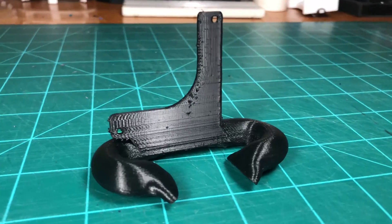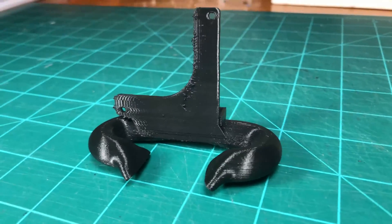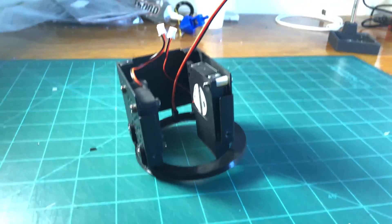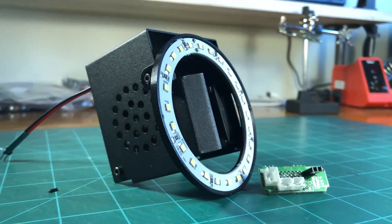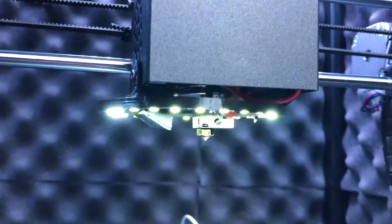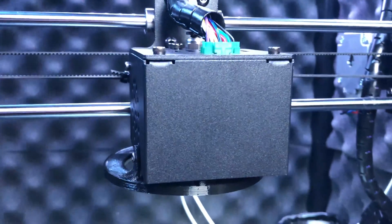The last thing I wanted to point out is that this LED mounting bracket will likely be incompatible with any aftermarket part cooling ducts you may have installed. In the future, I plan to design a sort of part cooling duct and LED bracket combo so I can have the best of both worlds, but as I'm not having any noticeable problems with part cooling right now, I opted for the LED ring instead.